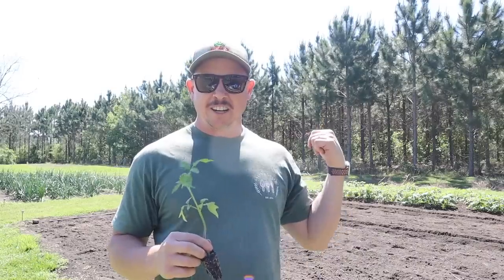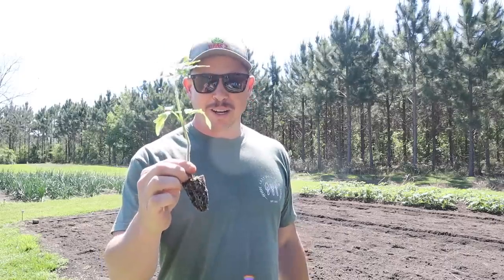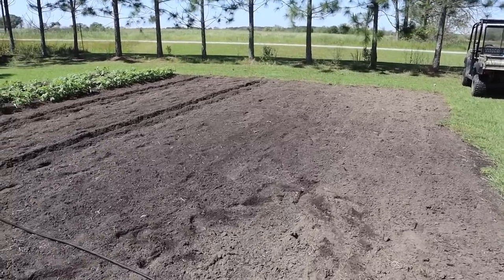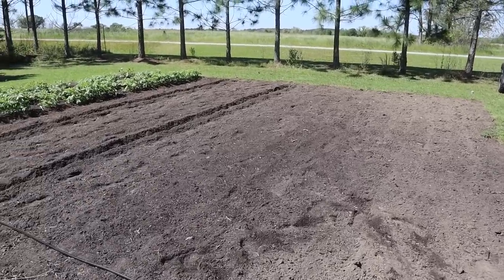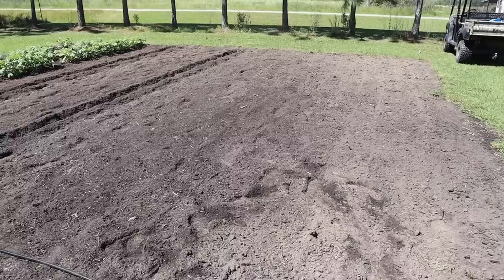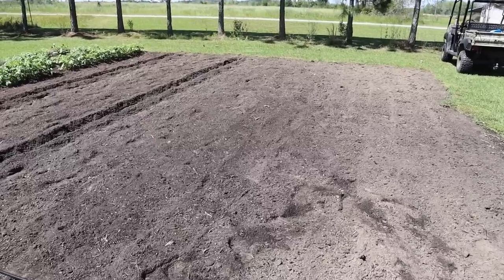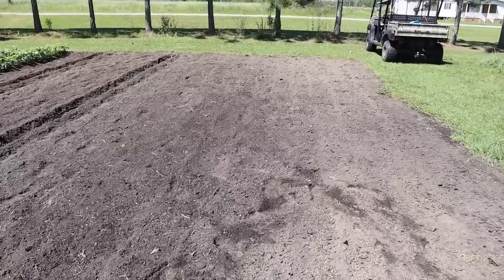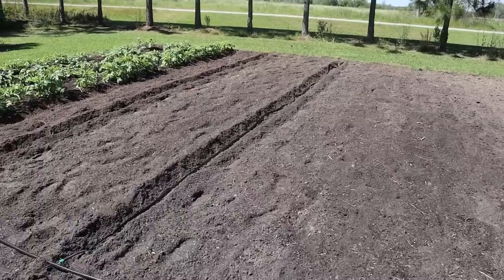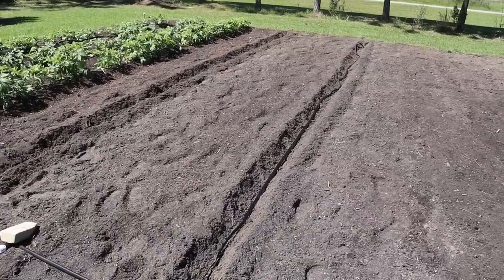We need to check on our in-ground taters, probably need to hill those one more time, then we're going to plant some tomatoes and I'll tell you why these are the easiest tomatoes to grow. Today we're going to be working in one of our several no-till plots where we've been diligently working over the last few weeks to reduce our weed seed bank. We've done a pretty good job — it looks pretty clean now. We're going to be planting some tomatoes right here.